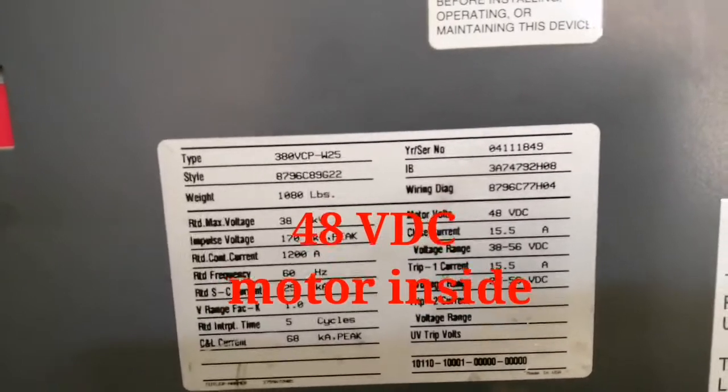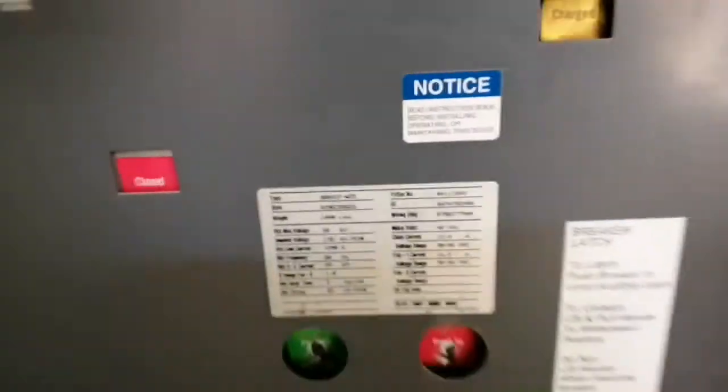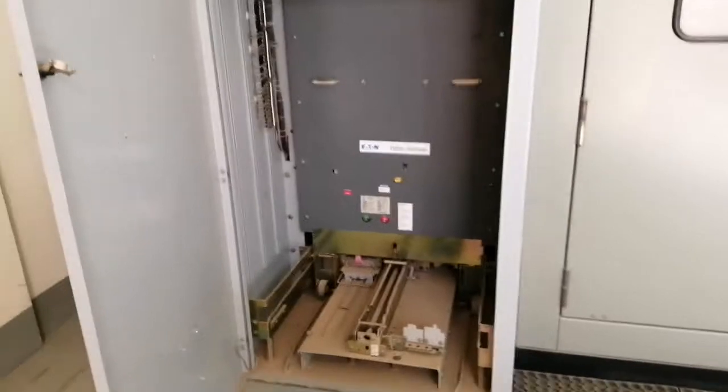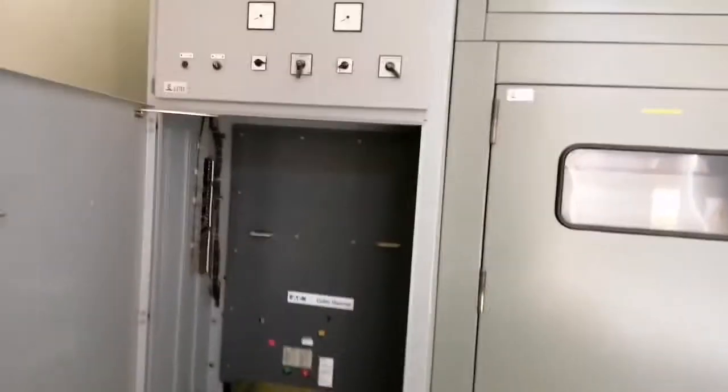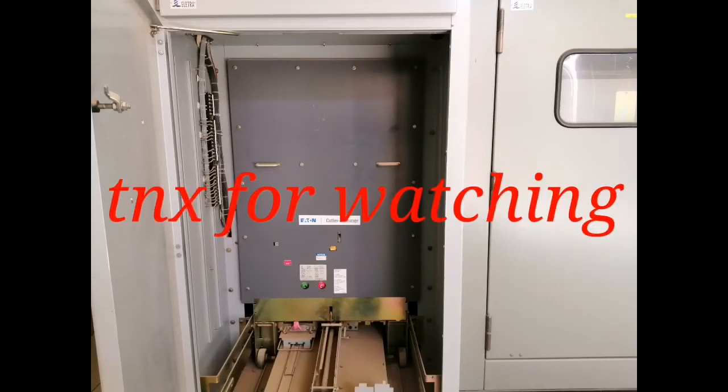May motor sa loob na 48 volts — ayan po yung sinasupplyan ng BCB. So okay guys, dito na rin ako mag-outro. Maraming salamat po sa panunood, sana nakatulong. Keep safe guys, God bless us all.